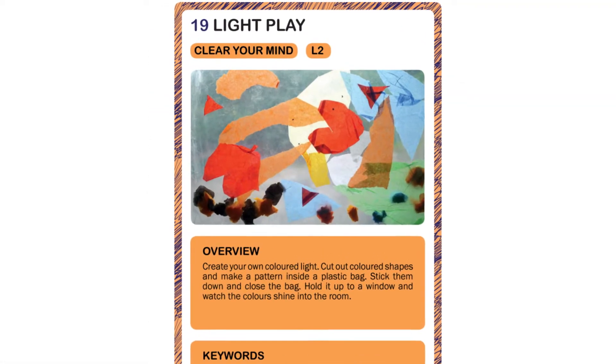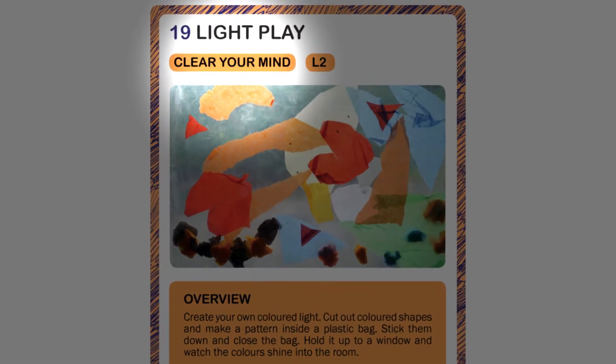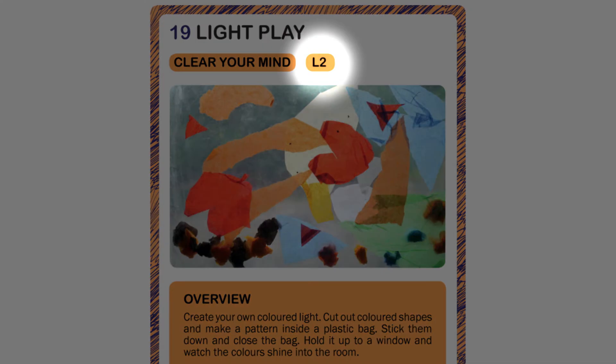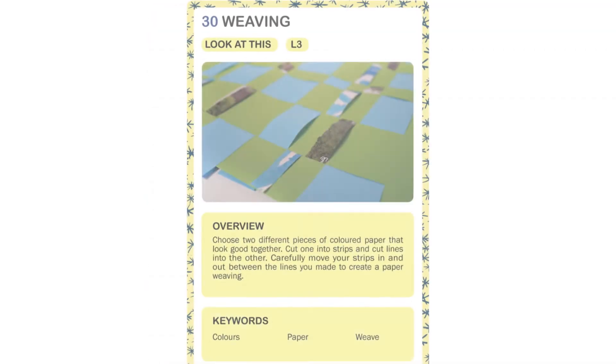Light Play activity. This is a Clear Your Mind activity. These are based around mindfulness, which is the practice of noticing your surroundings and staying in the present, helping the child to relax and focus. This activity is level two again, so it needs some communication or demonstration.